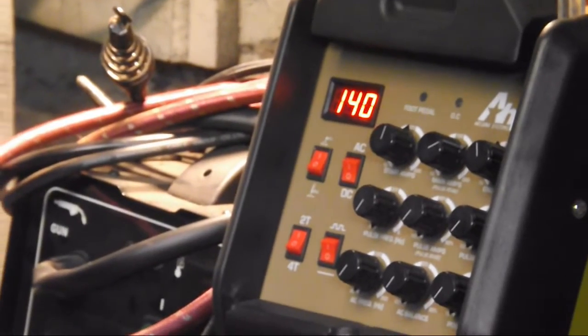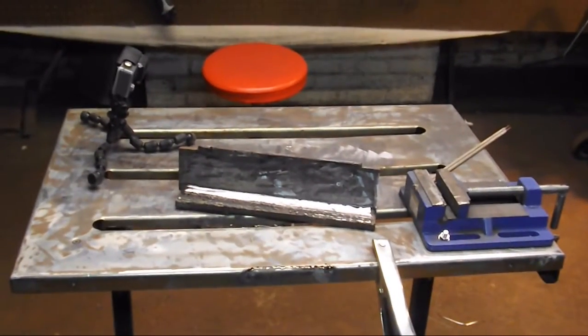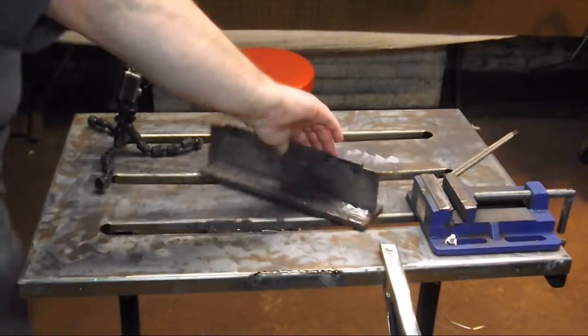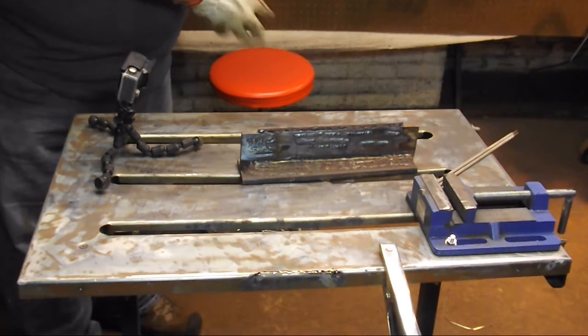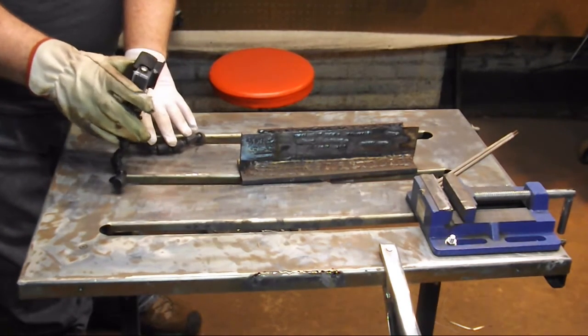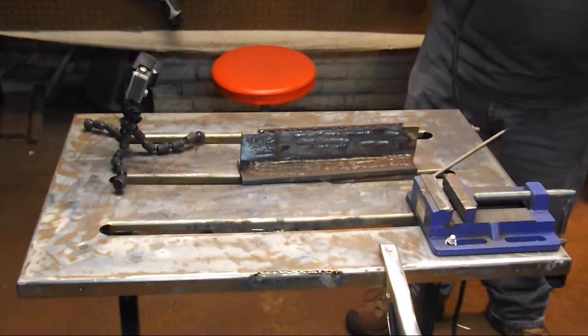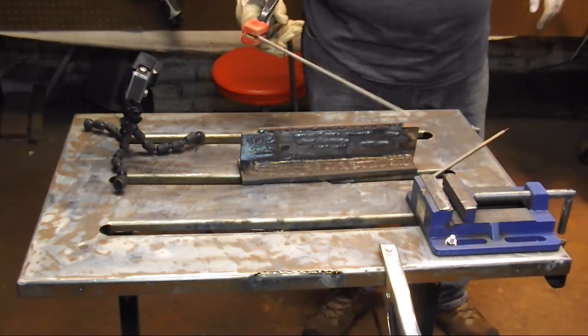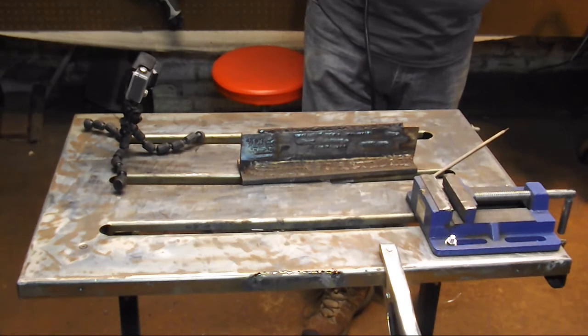The machine is set for 140 amps. We're going to be using the 3/32nd 7024 at 140 amps. I'm going to use my GoPro 4 with a number 10 lens on it to capture the arc for you. I'm going to hold the electrode in there at about a 45-degree angle, as you can see. All right, let's see what kind of beads we can lay down.